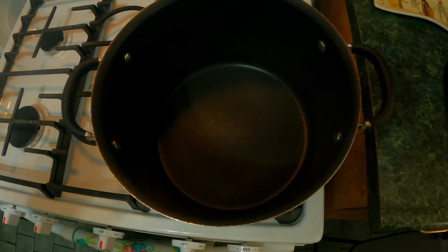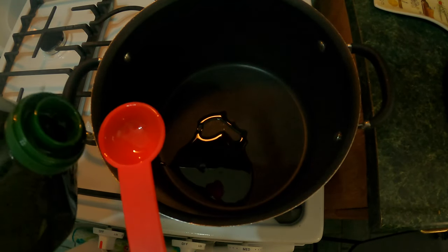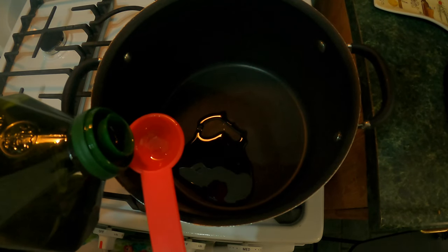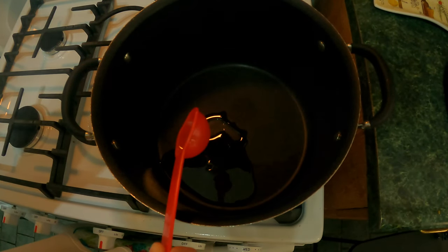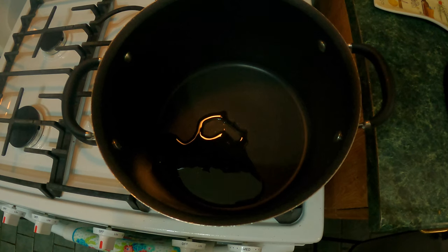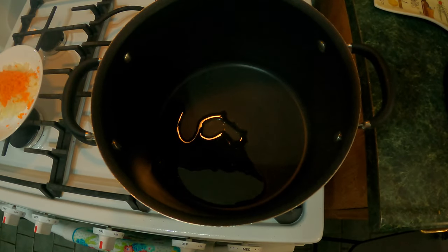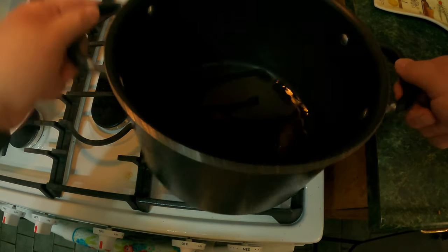First, we have the flame on medium-high and we're going to warm up some olive oil — we're going to go with one and a half tablespoons. A little bit too much, let me put it back. We're going to go ahead and let that warm up.